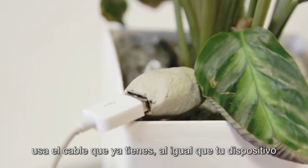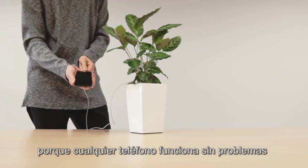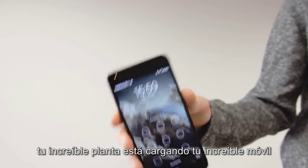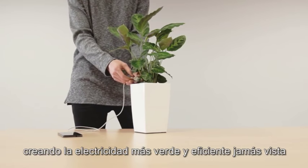Use the cable you already own, like your device, because any phone works just fine. And there you go — your awesome plant is recharging your awesome phone, creating the greenest and most efficient electricity ever seen.